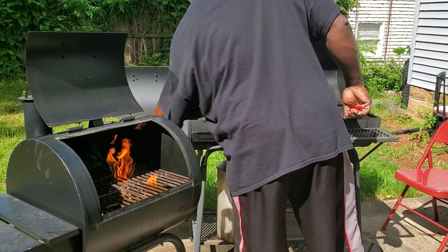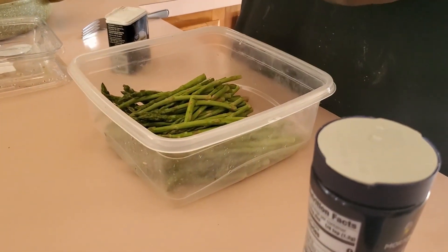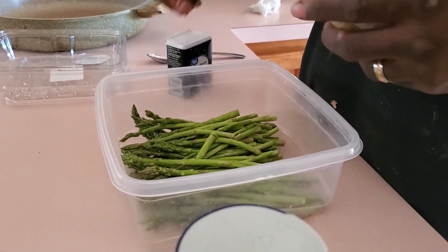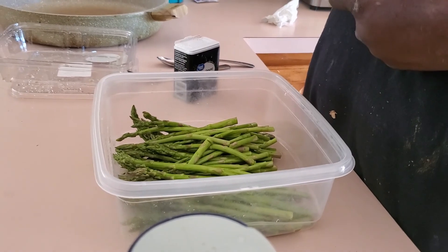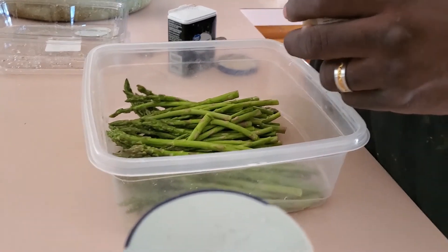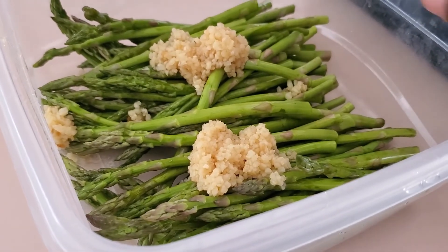We're about to put some asparagus on the grill. I love asparagus! We're gonna throw a little bit of red garlic on it — just a nice, generous portion of garlic right there.